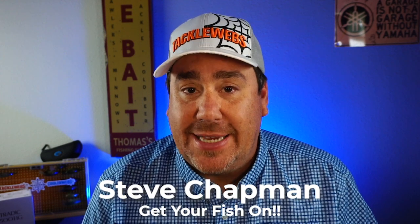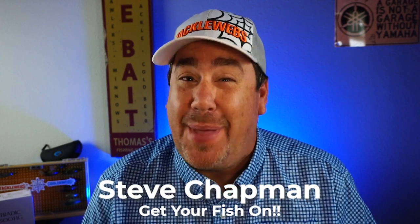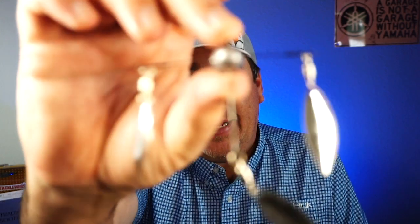Hey guys, welcome back to the vlog. If you're new to the channel, I am Steve Chapman. Today we're taking a closer look at a bait I found on Facebook from Hog Farmer Bait Company. It's the T-Spin.